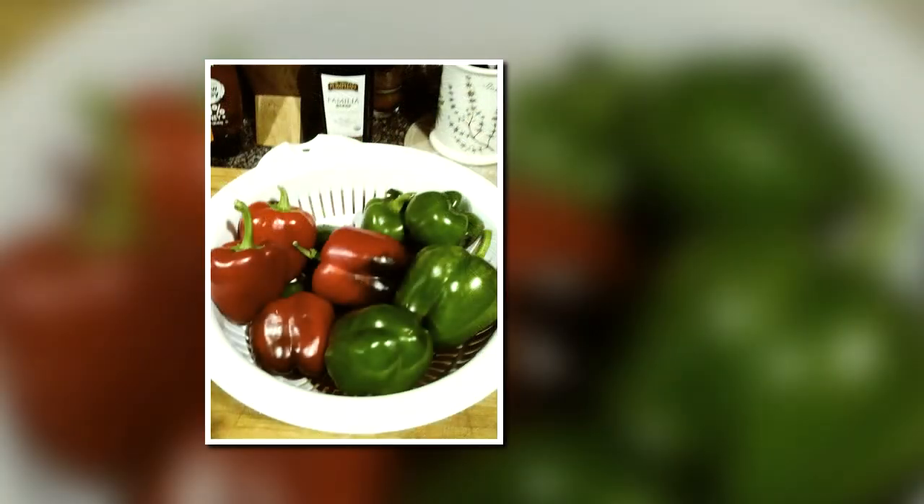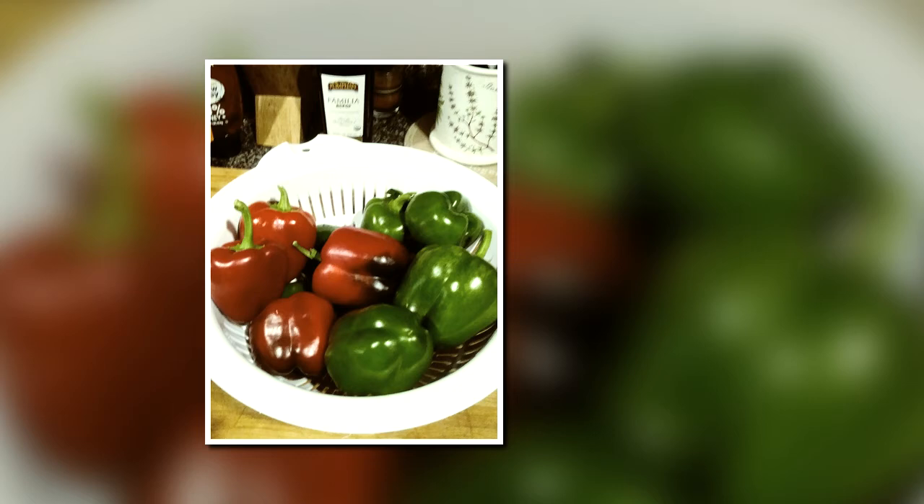Eggplants did absolutely well. I'm not sure if I'm going to grow too many in the future because we don't eat them a lot. I planted 13 bell pepper plants this year — I started off with 18, ended up with 13, and they all did wonderful.